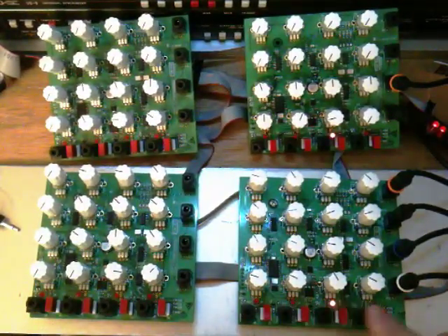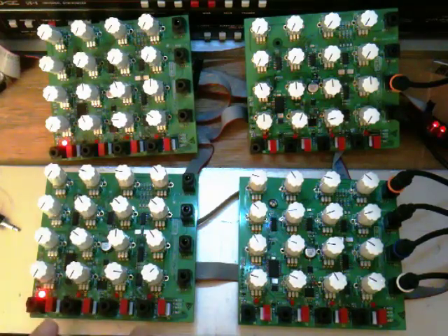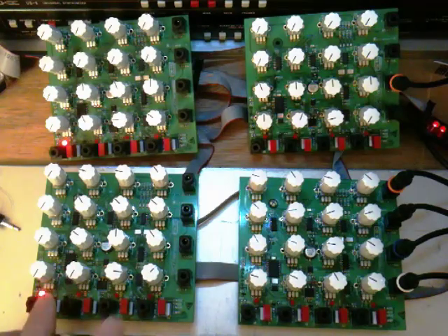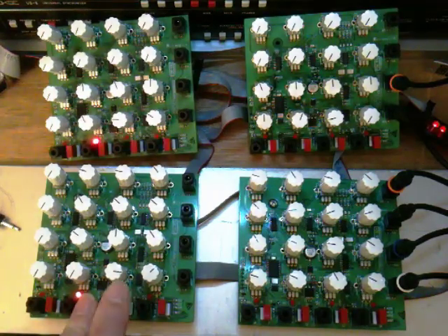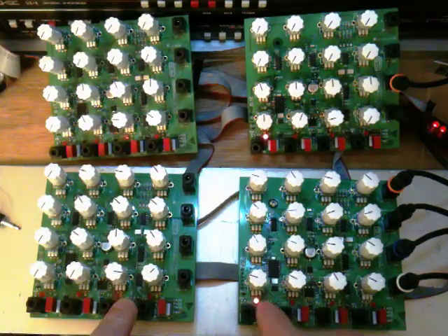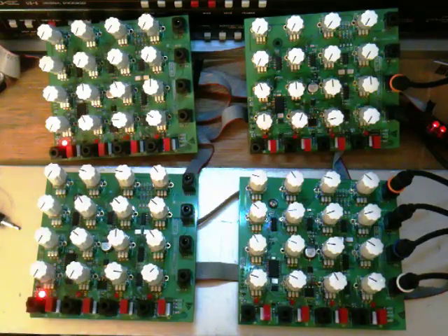They can jump back and forth from each other. They have gate inputs and push button inputs. The gate inputs will take any standard gate, and they have last note priority — so if you hit more than one at a time, it will bounce back and forth to the last one that you held.